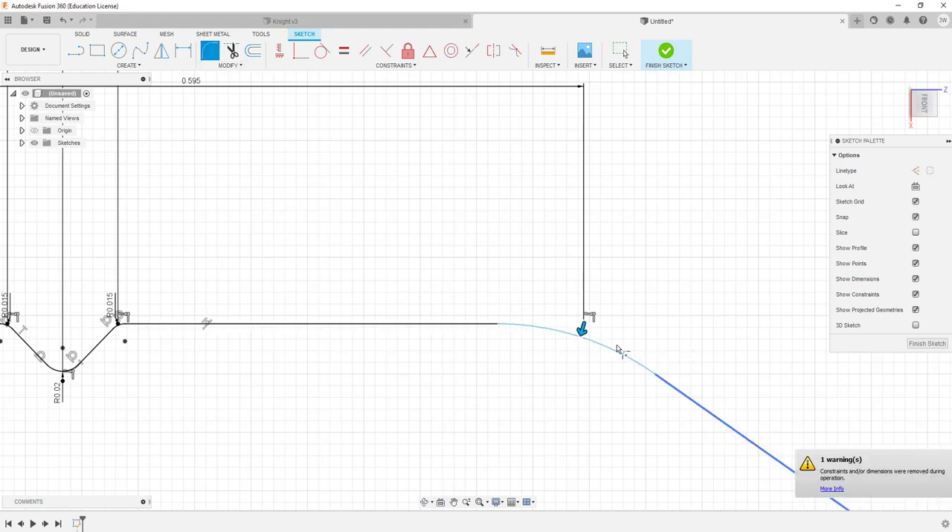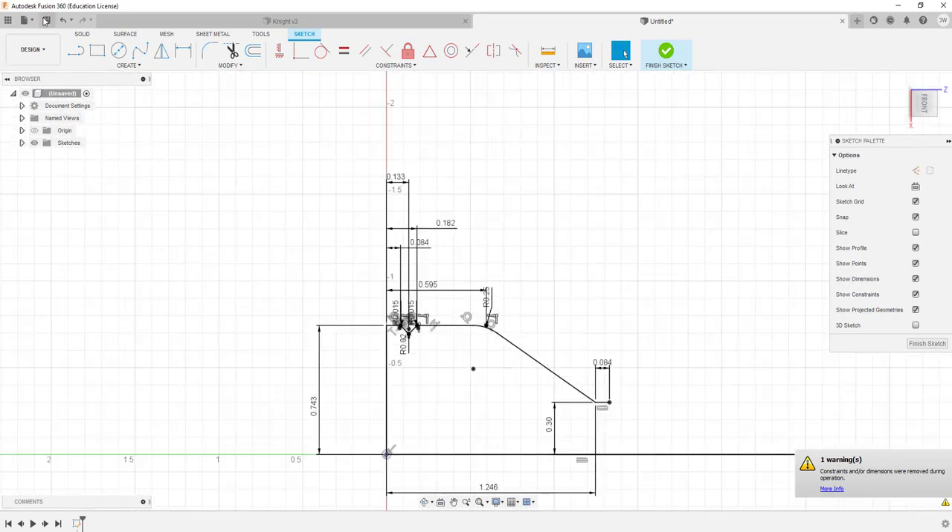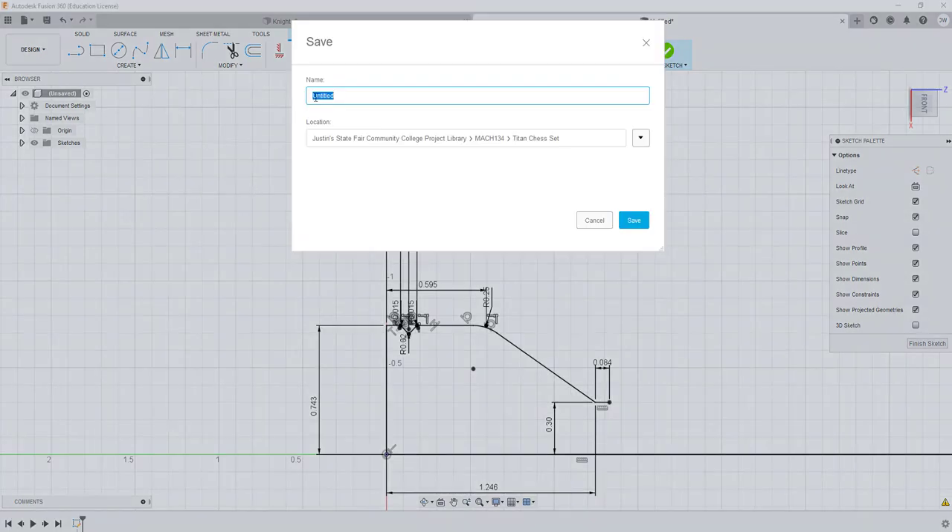At this point I'm going to do a save and call this the Titan Knight Modified Turning — it's just going to be the turning section.